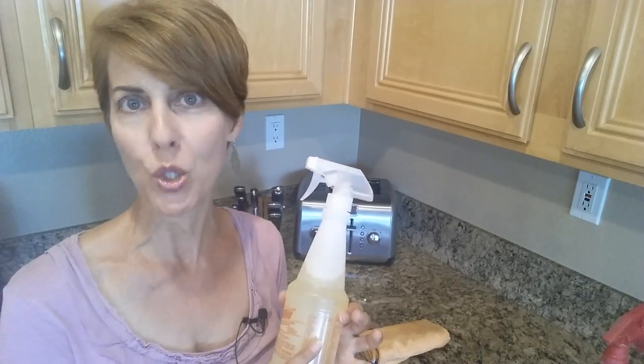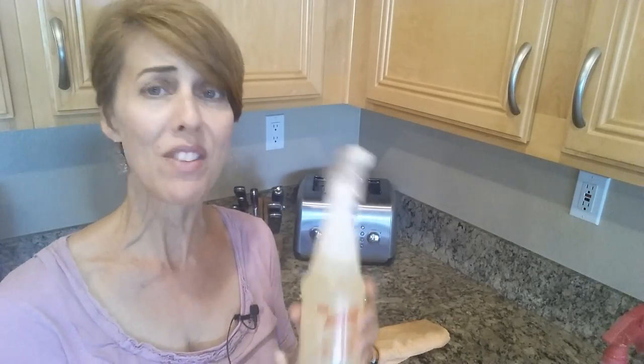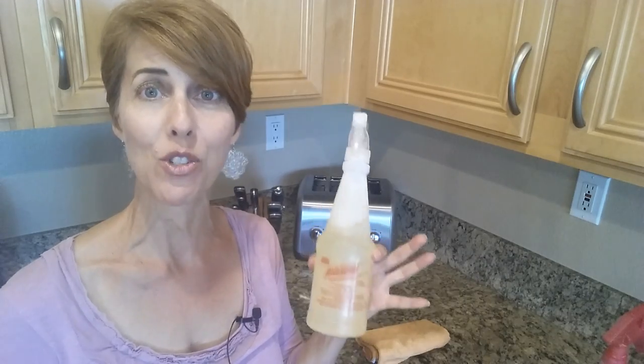You can get this at any Dollar Tree or Dollar General, any of the dollar stores. This stuff is only $1, and it's super concentrated. It will make your life a lot easier.